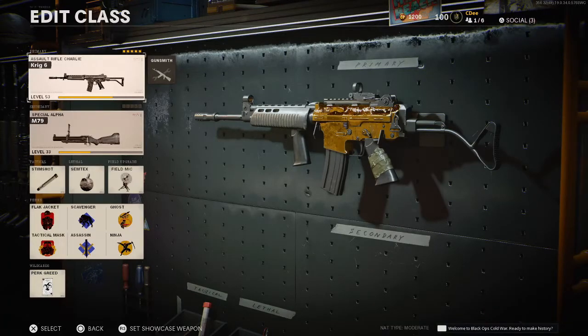What's going on everybody, my name is CD and today we're going to be talking about the Krig 6 — my fourth out of five assault rifles gold. The Krig is an amazing gun right now. It may be in the running for the best assault rifle, up there with the AK-47. I've seen competitive players use it in competitive games, so that's a good sign that it is a very strong assault rifle.